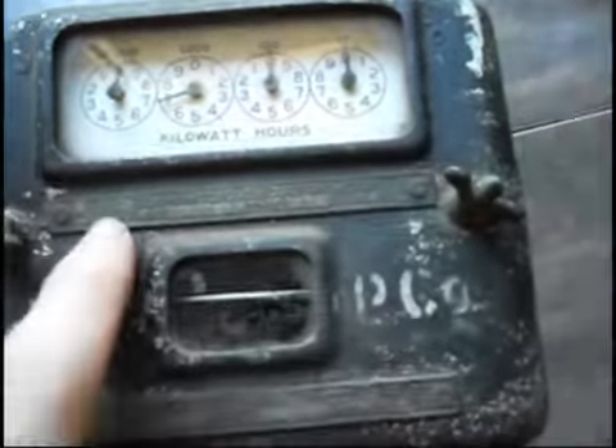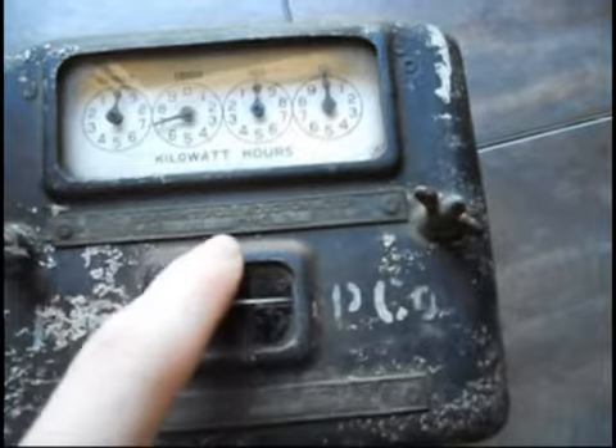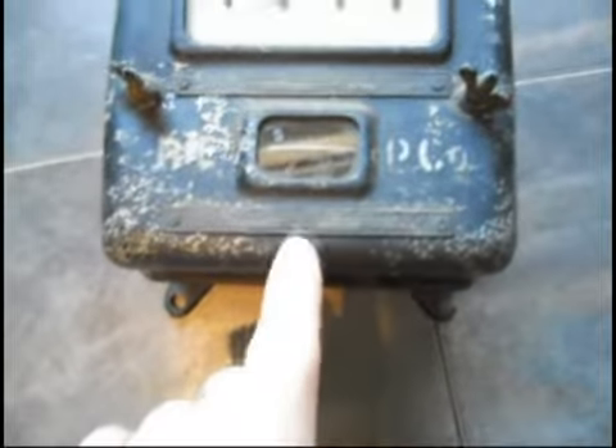Right here it reads: Thomson High Torque Induction Meter, number 1179944, Type 1. Down here: General Electric Company, USA, volts 100 to 110, cycle 60, amp 5. Okay, let's go ahead and open this up.